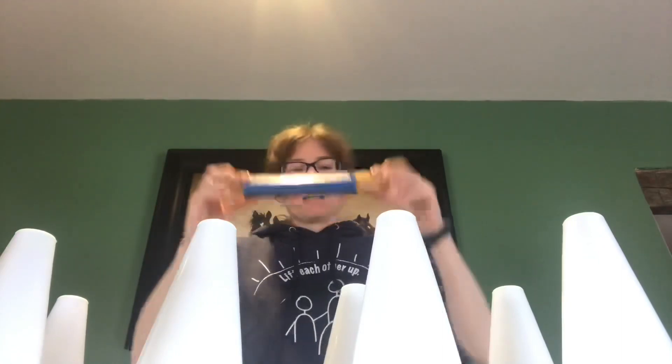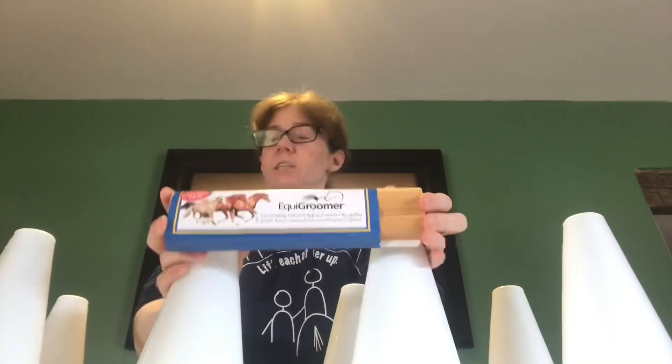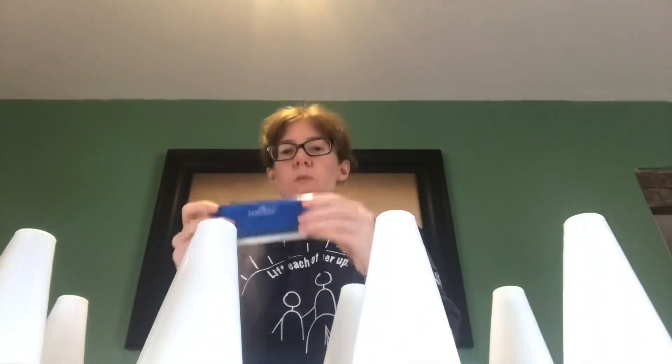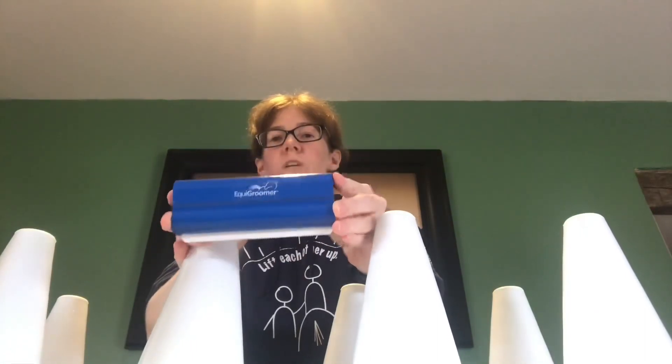One of the first things I'd like to show you is the Ziti Klein Groomer that I'll be using for shedding season. I have one for my full-size horse, and another smaller one that I'll be using on my dog and my minis. If you'd like, I can do another video showing you me using these on the horses and give a little review on them.